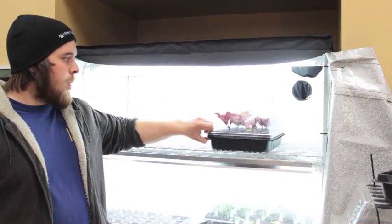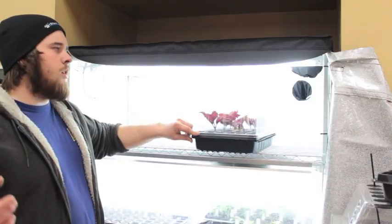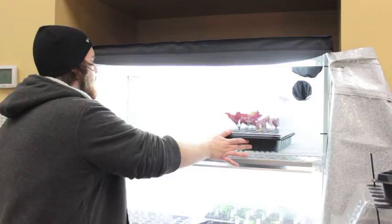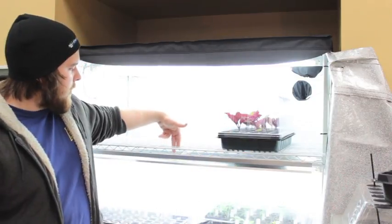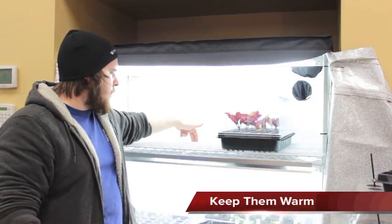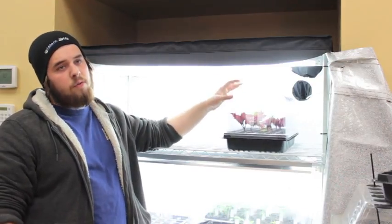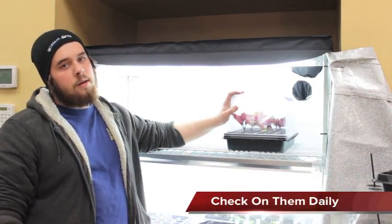I took my Rootek clones and put them in my clone hut, just on the top shelf. Instead of a heat mat, we have three T5s and that acts as a heat mat. I'll keep these in here along with the Azos clones, and we'll check it out once a day until it has roots.